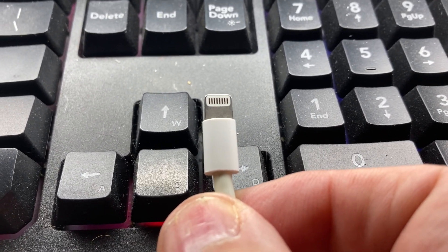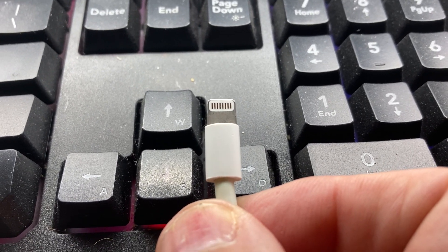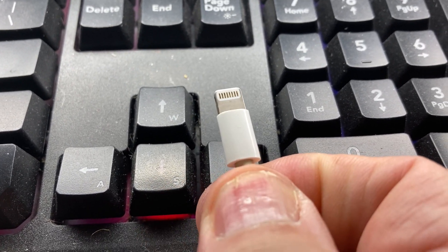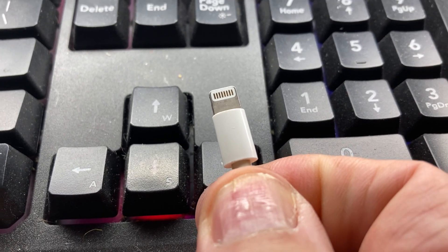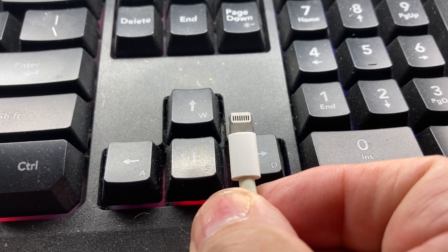I saw a little black smear or something on these teeth, and I wiped it off, and lo and behold, it started working just fine. It's downloaded every video I wanted to download since I cleaned that little black smear.